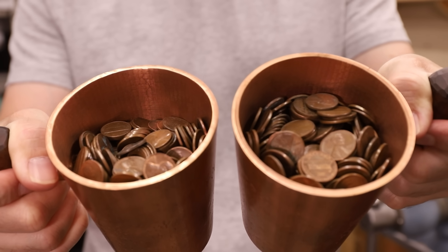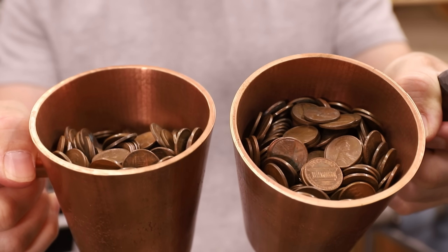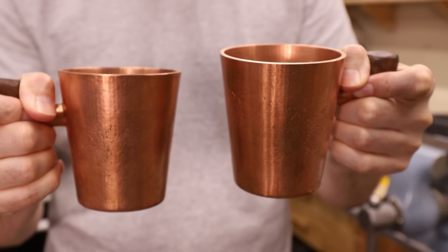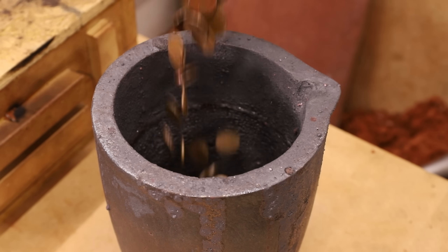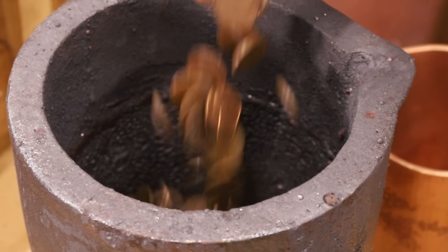This is $10 in pre-1982 pennies. There should be plenty to fill the mold with just a little bit left over to pour some ingots. And don't worry — besides one with a weird double stamped 1955, which I just threw back in with the others, there weren't any interesting looking pennies in here.